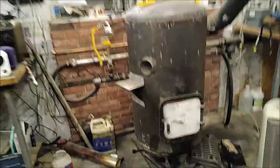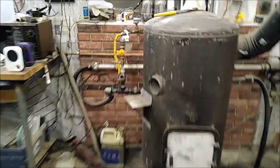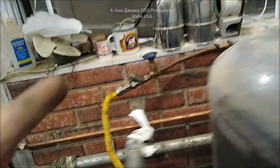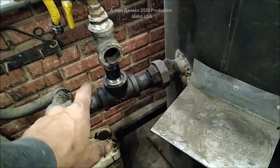Hey everybody, we are back to my big heater — this is the heater that runs on used motor oil. We are upgrading the timer, upgrading all the piping, and upgrading the pipe size. We're going a size larger and replacing all the stuff that's worn down after three or four years.